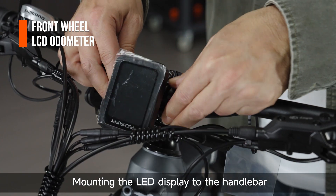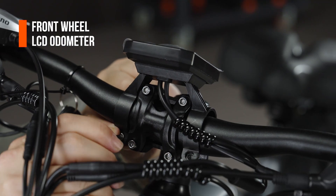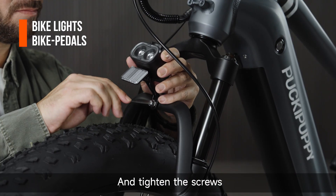Mount the LED display to the handlebar and tighten the screws. Loosen the screws on the front frame. Install the light to the designated position and tighten the screws.